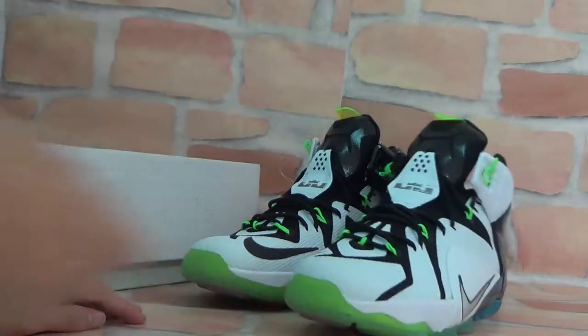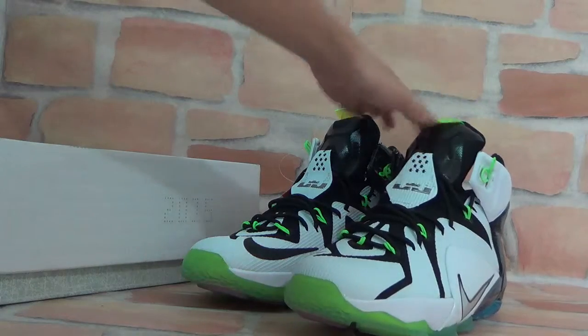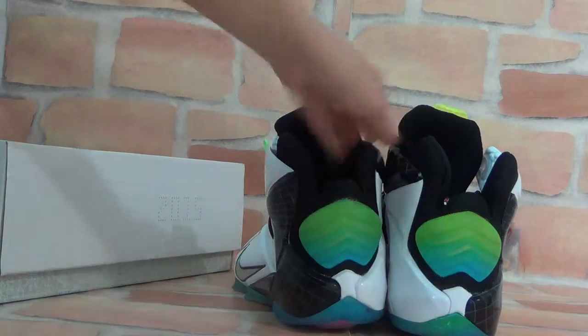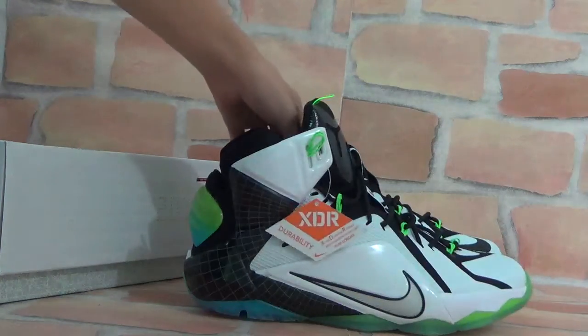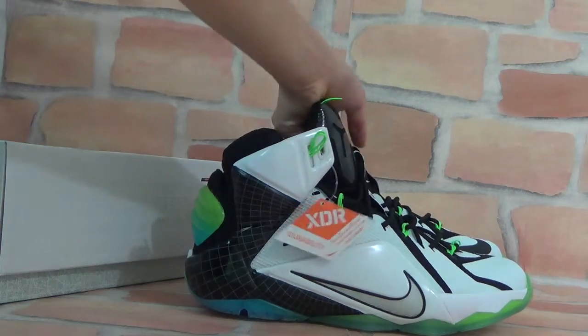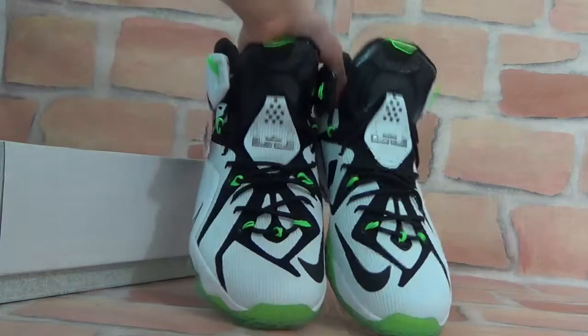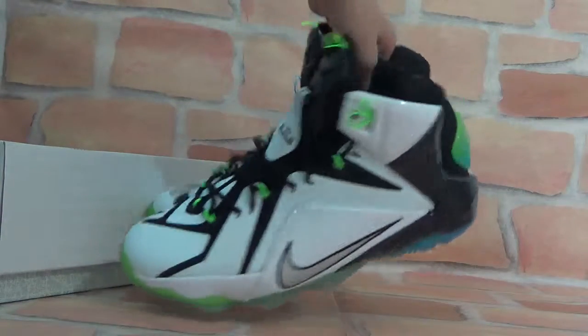Now, take a whole set view of these shoes. Back. Side. Front. Front. Another side.